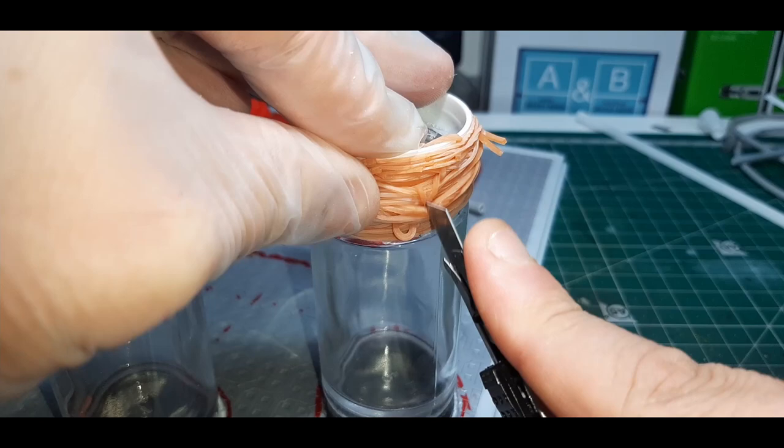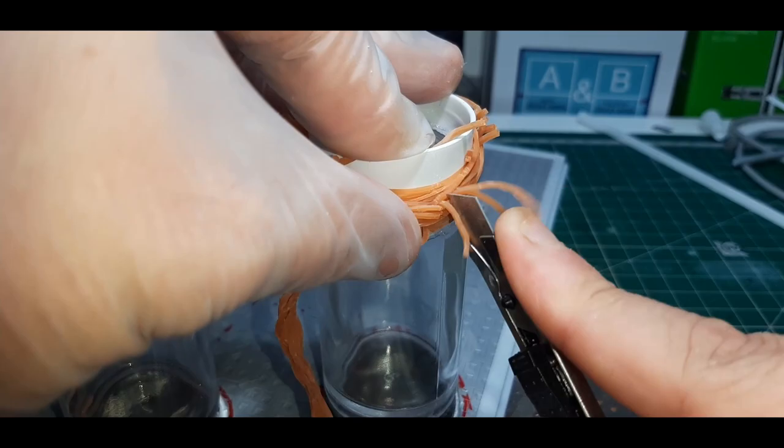Now back onto the vats. With the glue fully dried I've taken a hobby knife and carefully cut away all the rubber bands, then glued each vat into the hole in the floor with PVA and super glue.